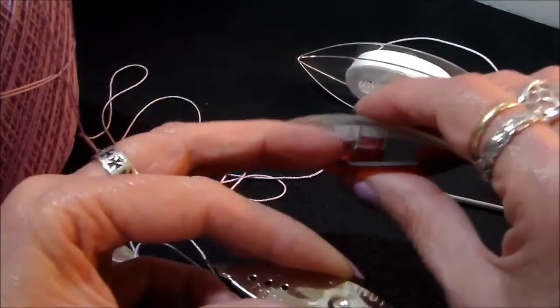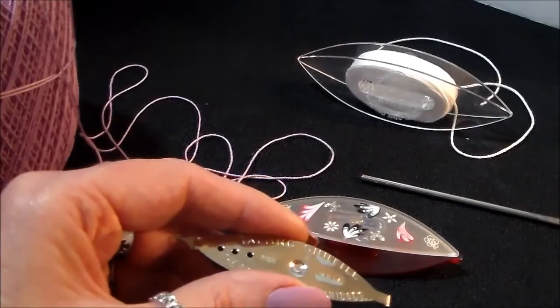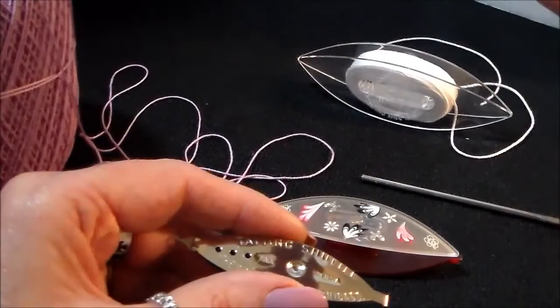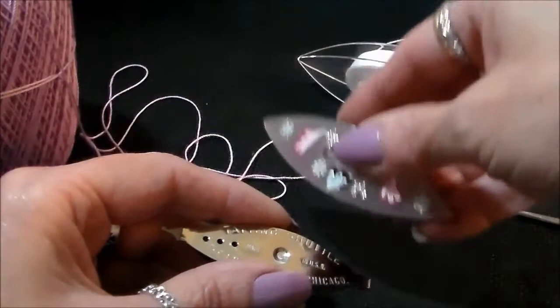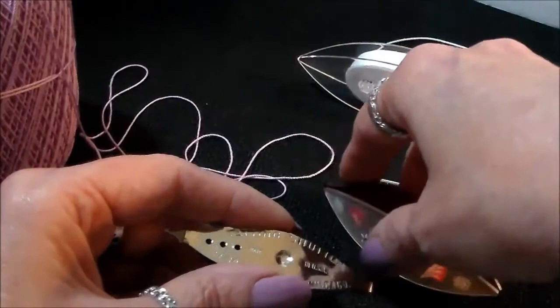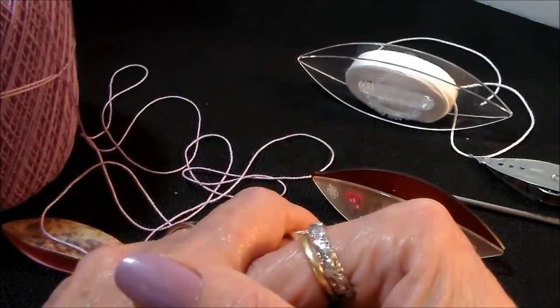I personally don't use metal shuttles — I stick with plastic, especially for traveling. Wood is my favorite. If you have arthritis, I advise getting wooden shuttles because your hands don't cramp as much. Anytime you can use natural materials in craft work it helps with arthritis — I don't know exactly why, but nature seems to work with us.